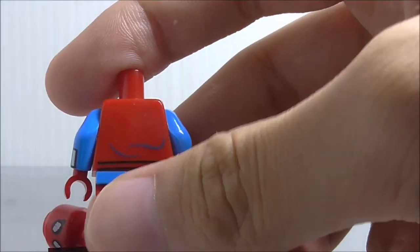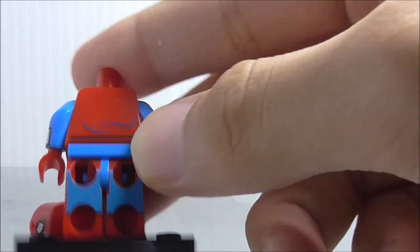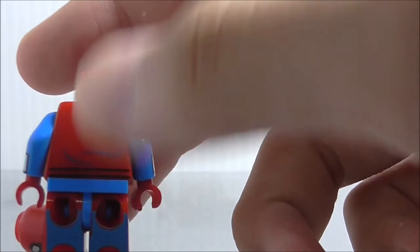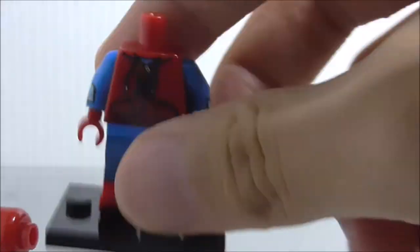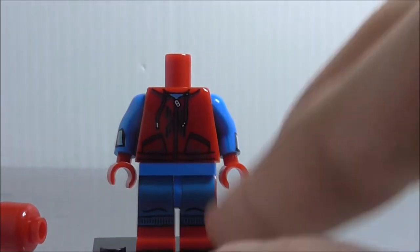On the back, you've just got some linings and a blueprint-style print to fake the dual-molded legs. But aside from that, that's really it for the homemade Spider-Man suit.